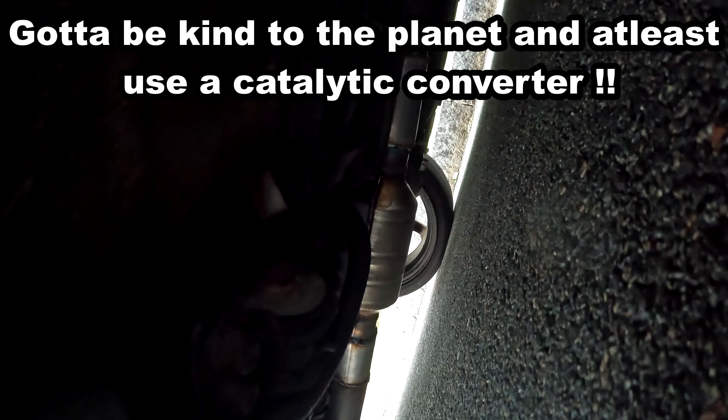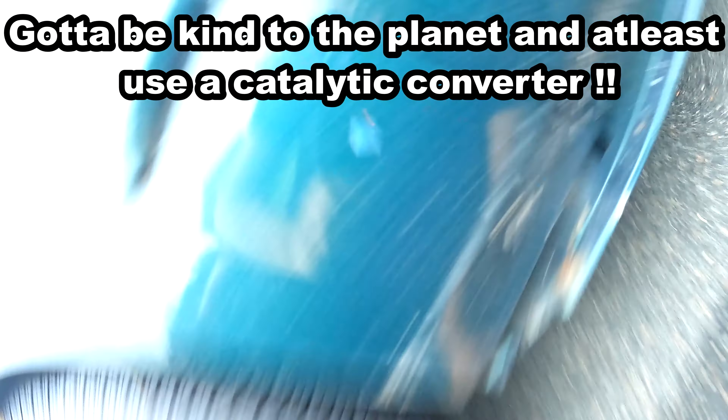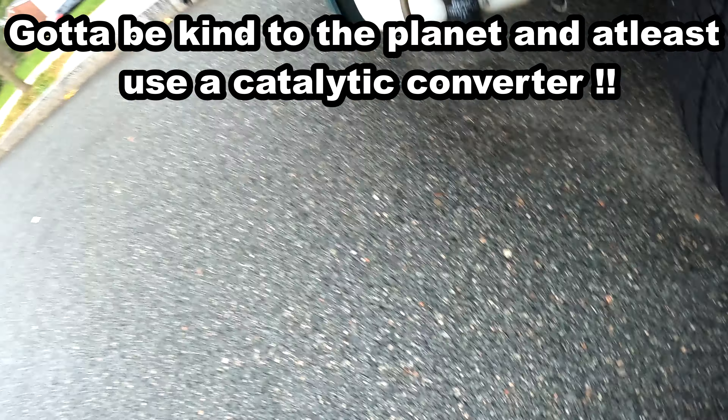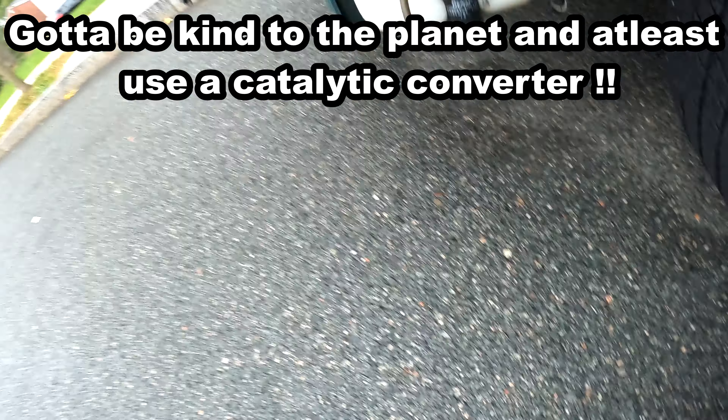All right, that's what the exhaust sounds like after the catalytic converter has been put in with the O2 sensors. Let me show you guys the catalytic converter — there it is, right there with the O2 sensor and all that. Let me know in the comments how you feel about the exhaust sound and if it made a difference. If you liked the video please like and subscribe — appreciate it very much. That'll be the end of the video, catch you guys next time.